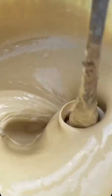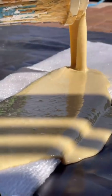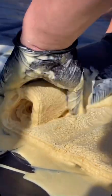Here I am mixing the two-part resin and pouring it onto our superior seamless liner, then lathering the liner in the resin, making sure to cover all white spots, and then massaging it to ensure it's soaked into all the folds.